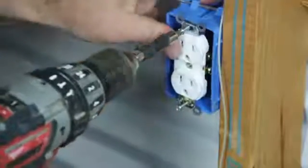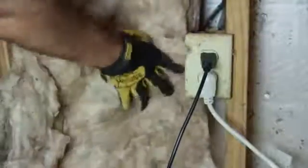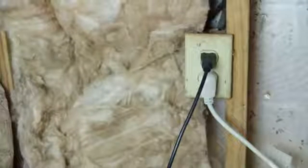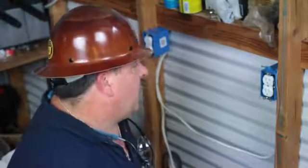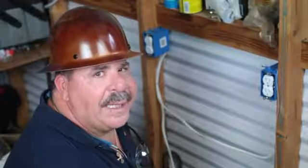After you've finished up everything and you've got it completed like you want it, all you've got to do is replace your insulation, staple it back, and you have created an electrical receptacle in a basement in an insulated wall. My name is George Argo with Argo Electrical Services and I am the Surge Protector Guy — you've been watching how to install an electrical outlet in an insulated basement.